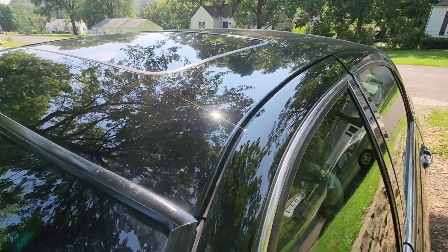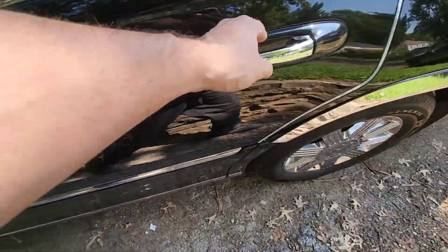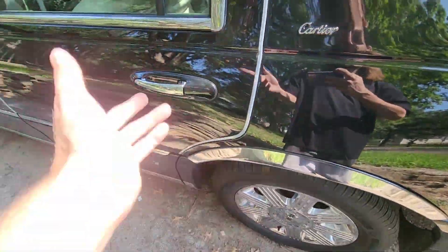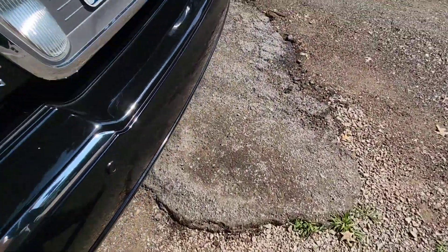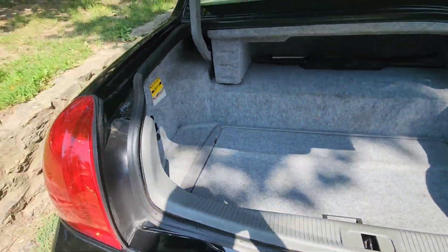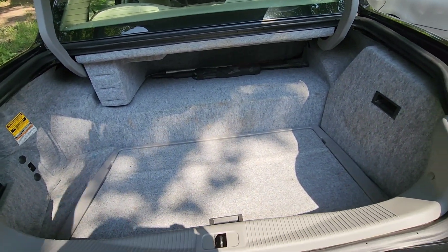Another thing you want to do is check and make sure that all the doors open and close properly — go all around the car and do that. Make sure they sound right. Make sure the trunk opens and closes right and that everything sounds good.